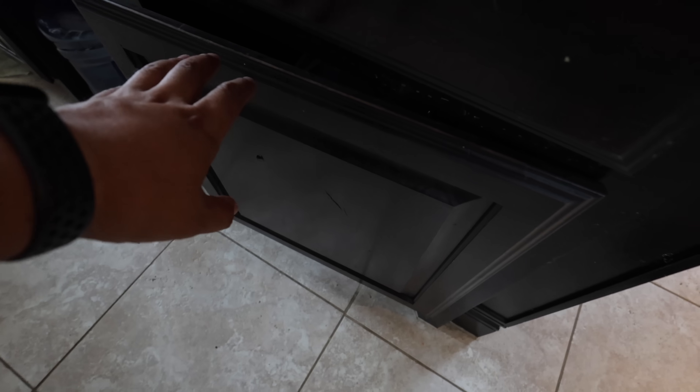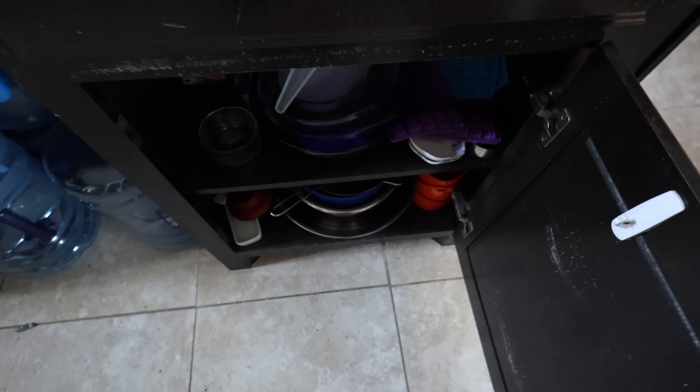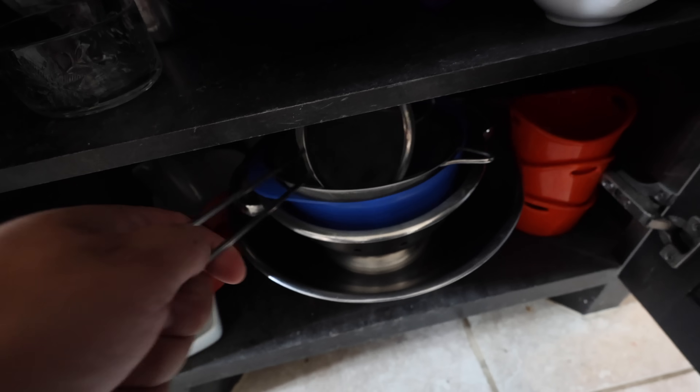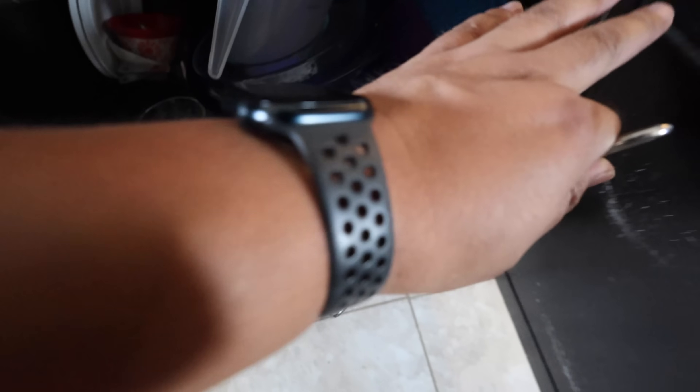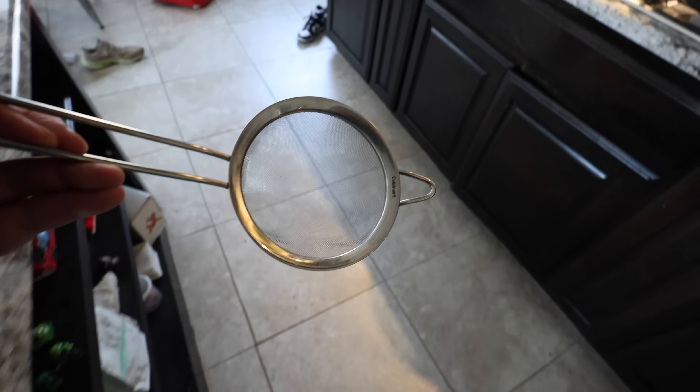It's the next day — I cannot wait to see what the apple cider vinegar did to the rust. I did a sneak peek and guys, you are going to be impressed. I need something to get them out of the vinegar — I do not recommend trying this at home. What we really need is a metal strainer. This Cuisinart one is perfect — Melissa's gonna be pissed, but you know what — no risk it, no biscuit!